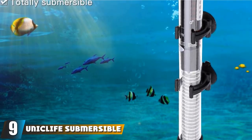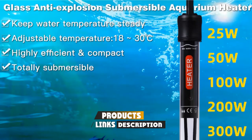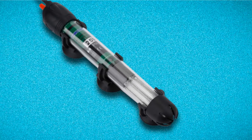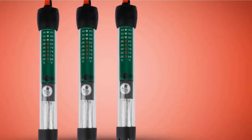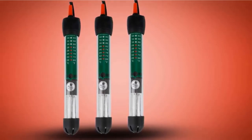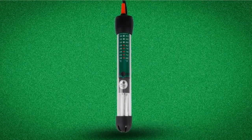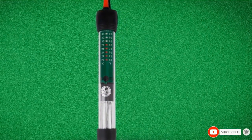At number 9 we have the Uniclife Submersible Aquarium Heater — a small but effective submersible heater for small fish tanks. It comes in a 25 and 50 watt option, making it ideal for very small tanks but nothing over 15 gallons. It can be adjusted from 61 to 90 degrees Fahrenheit, which is a pretty wide temperature range, making it ideal for most tropical fish tanks. Although the accuracy is a bit questionable, it comes with an easy-to-use separate thermometer so you can always keep track of the water temperature. The Uniclife is fully submersible with a solid glass shatterproof housing that will not let out electrical currents, keeping your fish safe. It comes with suction cups and can be mounted vertically or horizontally.